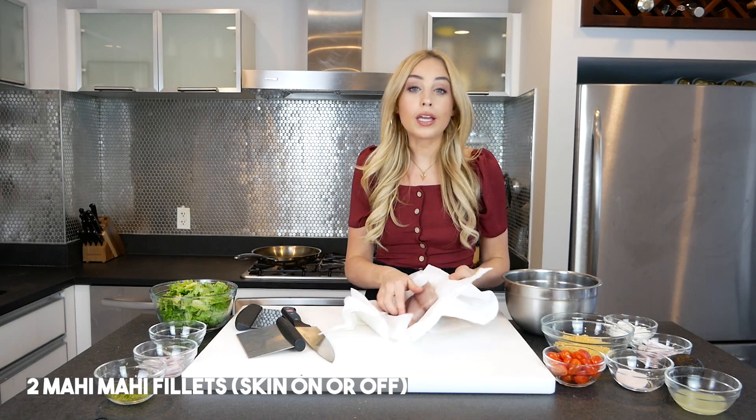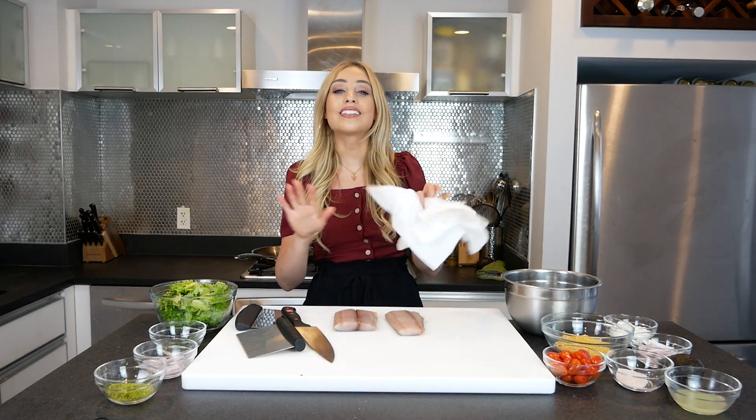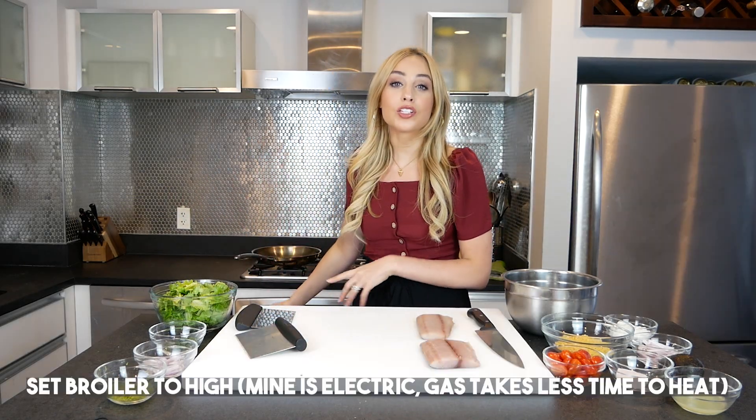I have two mahi mahi fillets here. If you have frozen mahi mahi, defrost them in the fridge the night before — that is the safest way to defrost fish. You can google all you want, but that's just cutting to the chase. Put it in your fridge. I'm going to set my oven to broil on high.